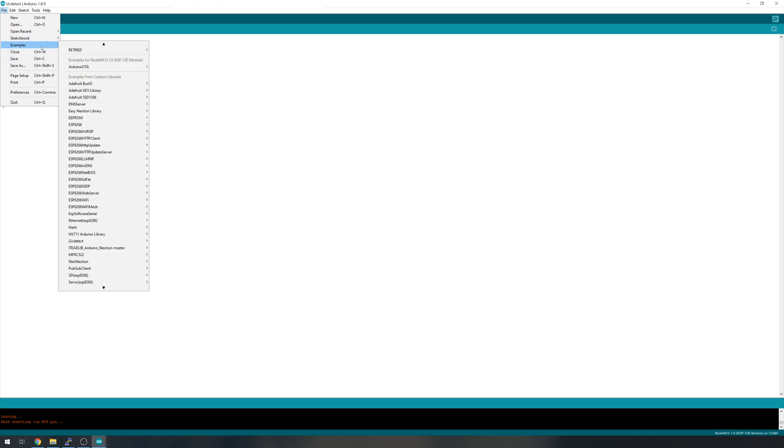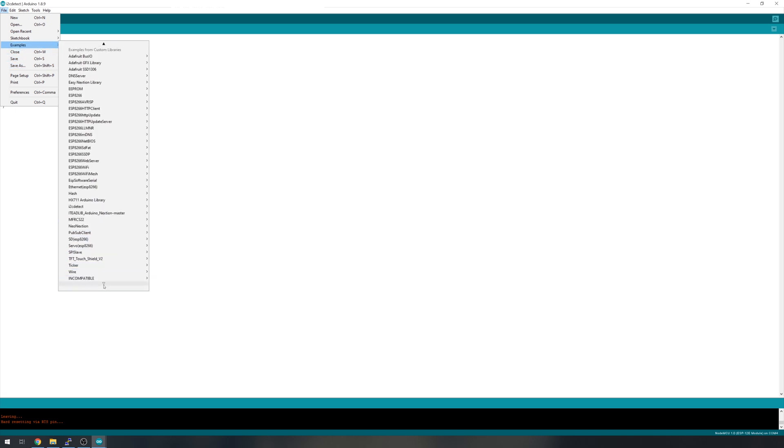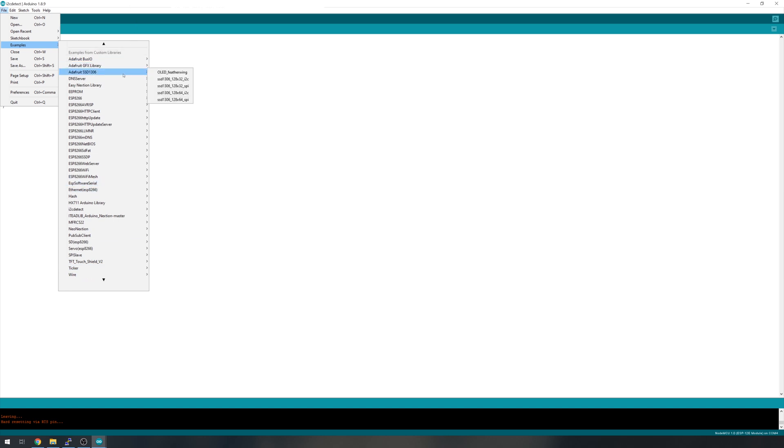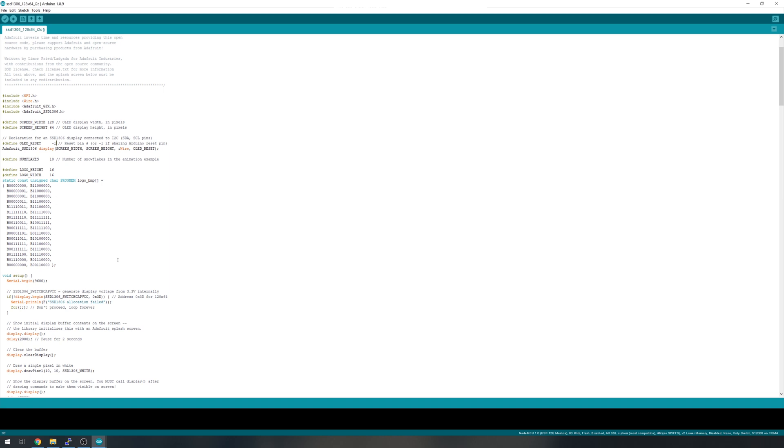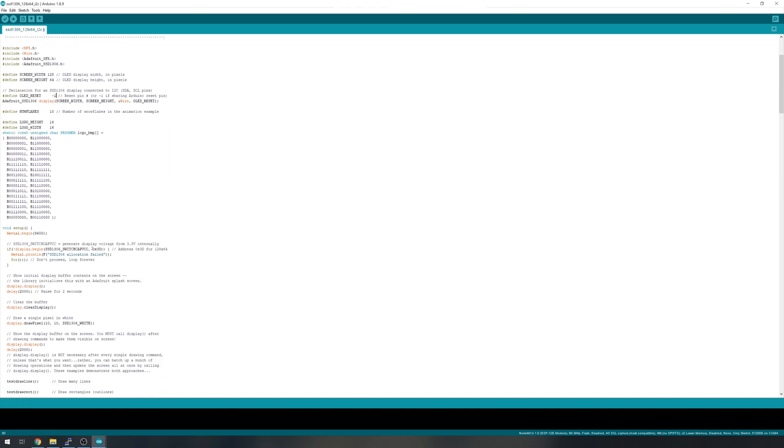Close that program and go back to File, Examples. This time load up the Adafruit SSD1306 — I'm going to choose the 128 by 64 i2c example. If you have a 32-pixel display, make sure to choose the correct one. With that loaded, there are two lines of code to change: first, change the OLED reset value to minus one since we don't have a reset pin. Then in the setup, change the address from 0x3D to the address we found earlier — 0x3C in my case.